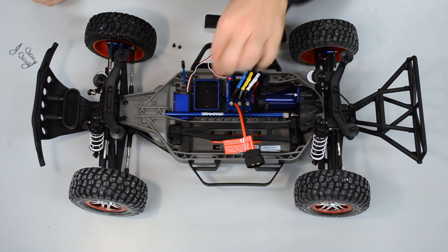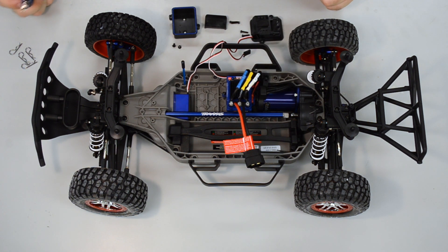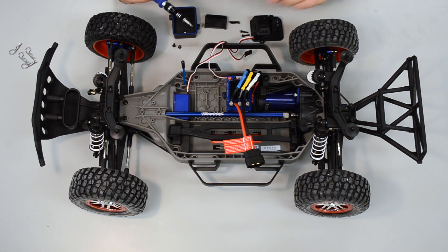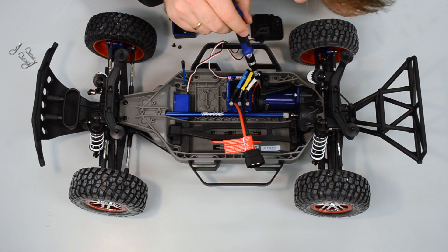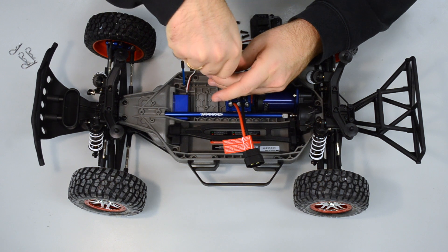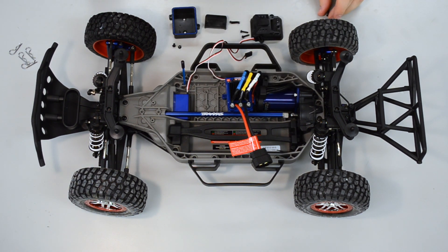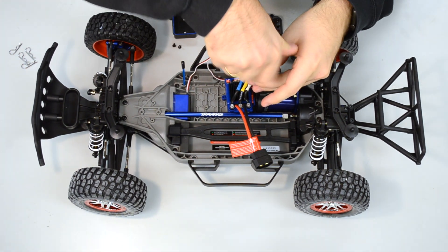We can now lift the complete box and disassemble that — part one is done. Then part two is this piece here. We have two screws, one on the right and one on the left side, and we will unscrew them too. We can use the same screwdriver — it's also an M2.